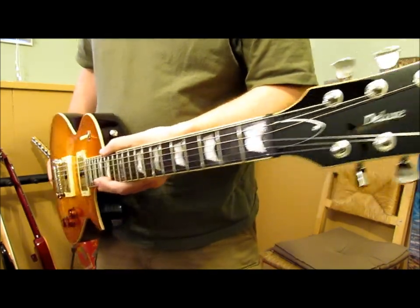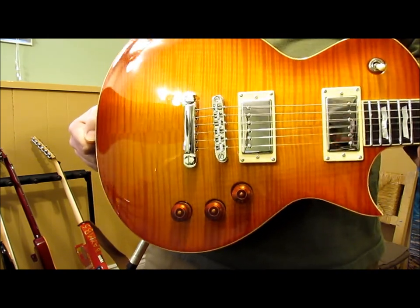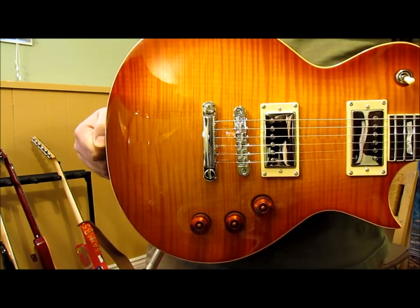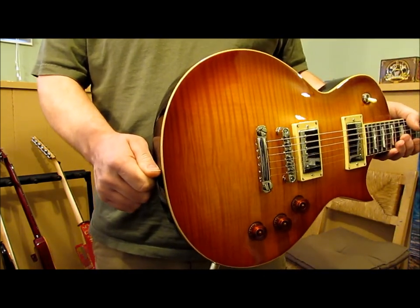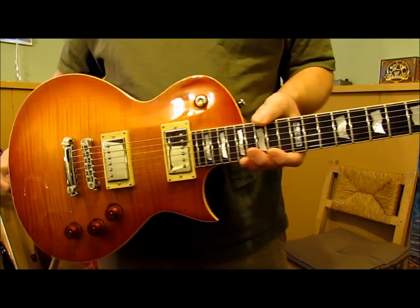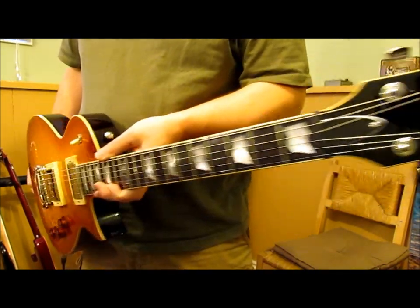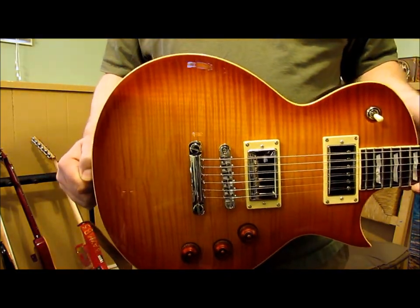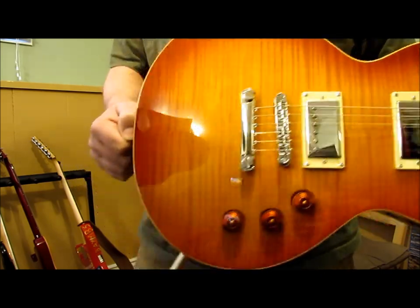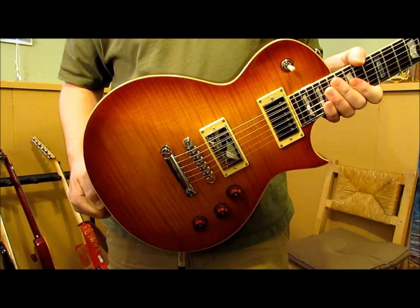So there's my LTD — ESP LTD EC-1000T CTM Faded Cherry Burst. It's a fantastic guitar, sounds awesome. This is now the guitar everyone wants to grab — one guy plays it first and then someone else has to play whatever's left over. It's just a really good instrument, that's for sure.